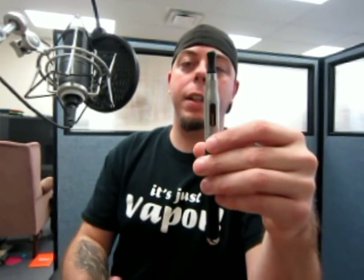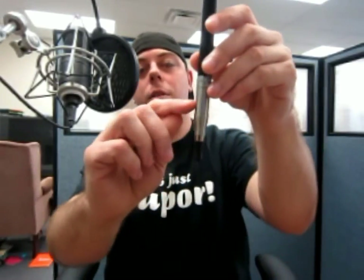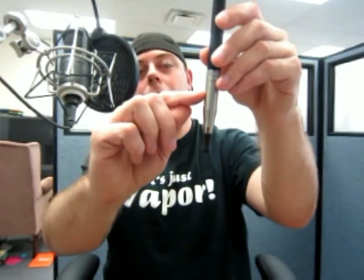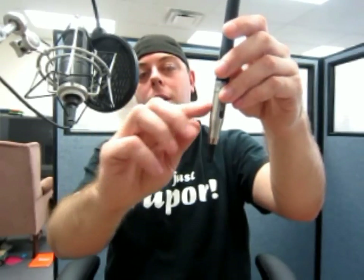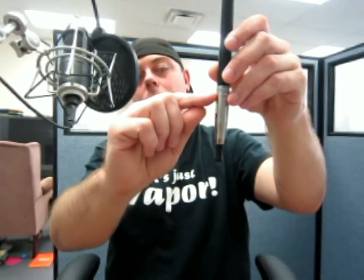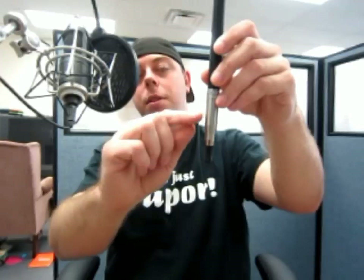Another con is that you can't really rebuild the coils in here. And then when you actually refill it, the tube only goes up to about right here. If that tube were able to be higher — it would take a mad scientist to figure that one out — but if it could, you'd be able to put more juice in there and it would obviously last longer.